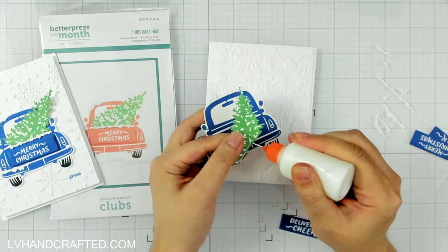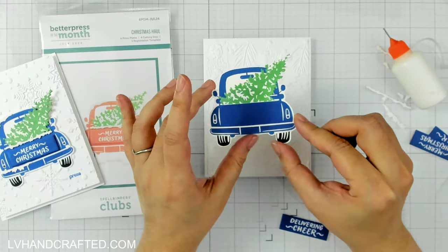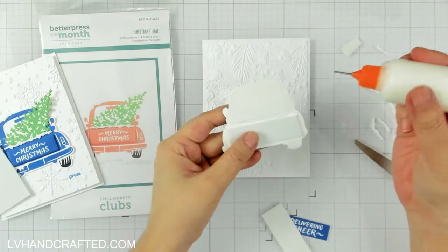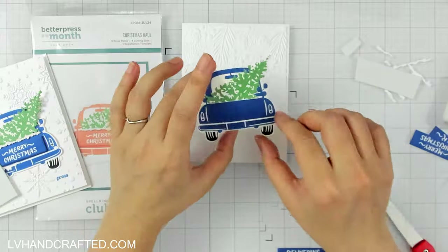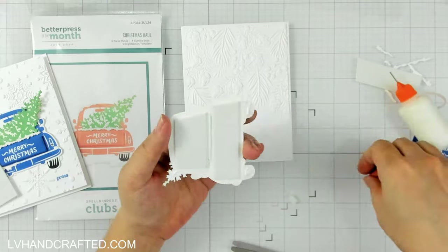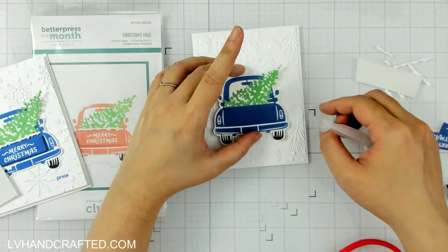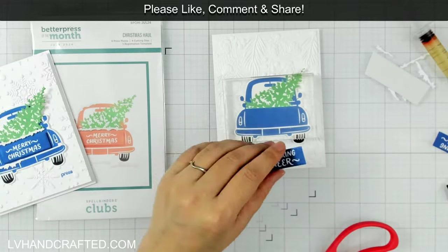I'm going to start off with the regular version. I've fussy cut the car out and I even cut a slit through the center where the trunk is — you don't really need to do that but I thought it would be nice to tuck the tree in so it really feels like it's inside. I've got some low profile foam here, which is just about a millimeter, maybe 1.5 millimeters thick, and I already have an embossed panel trimmed down a little bit smaller than my card base. That panel is 4 inches wide by 5 and a quarter tall and my card base is 4 and a quarter by 5 and a half. I really like that look of white embossed onto a white card base with a little border of the card base still showing.